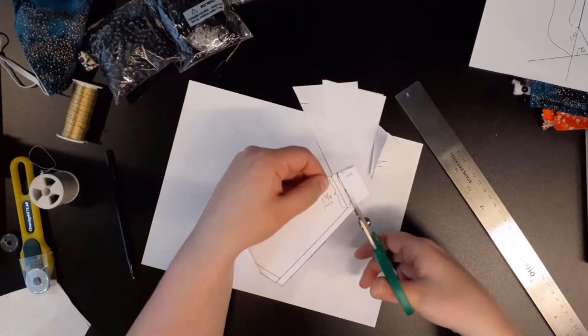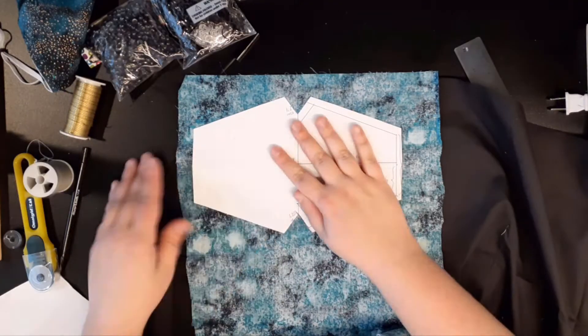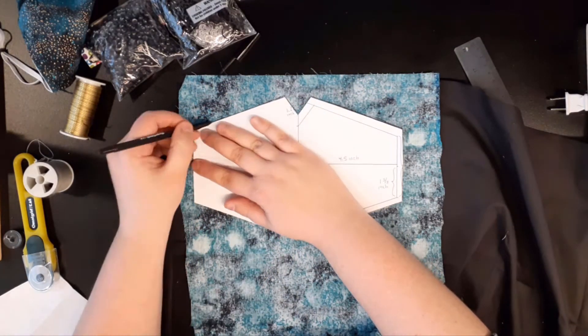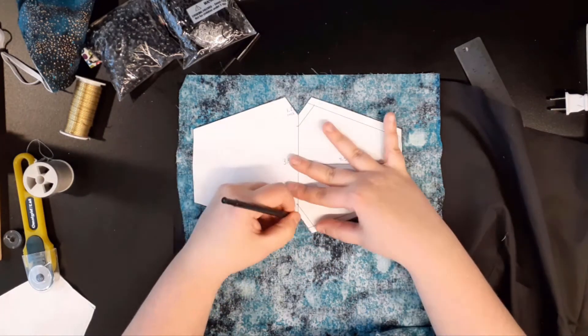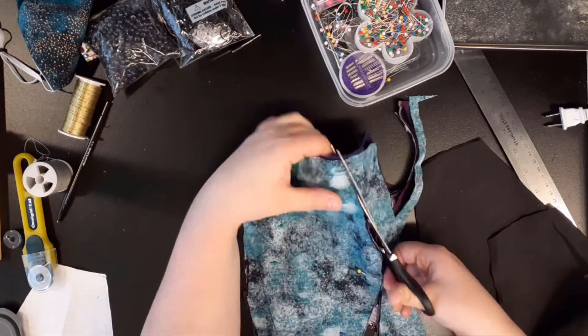To get started with the sewing machine mask, you will take your scissors and cut out your pattern along the dashed lines. Next, place your cut-out pattern onto the fabric and, using your marker, trace around the pattern onto the fabric. For this mask you will need two pieces of fabric cut to this pattern shape.